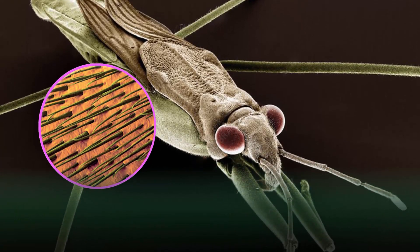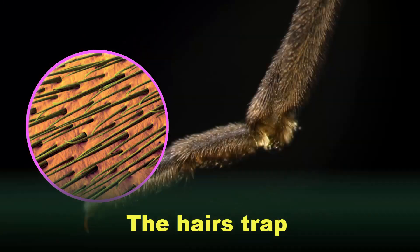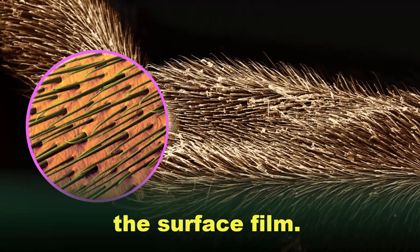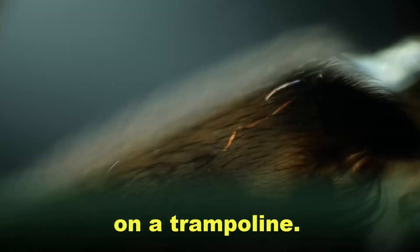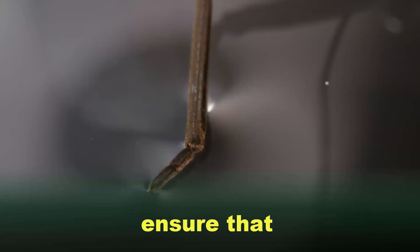Hairy Legs. The Pond Skater's legs are covered with velvety hairs. The hairs trap tiny air bubbles that stop its feet from getting wet and sticking to the surface film. Instead, they simply flex the water surface, as if the bug was standing on a trampoline. Similar hairs covering the rest of the Pond Skater's body ensure that it never sinks.